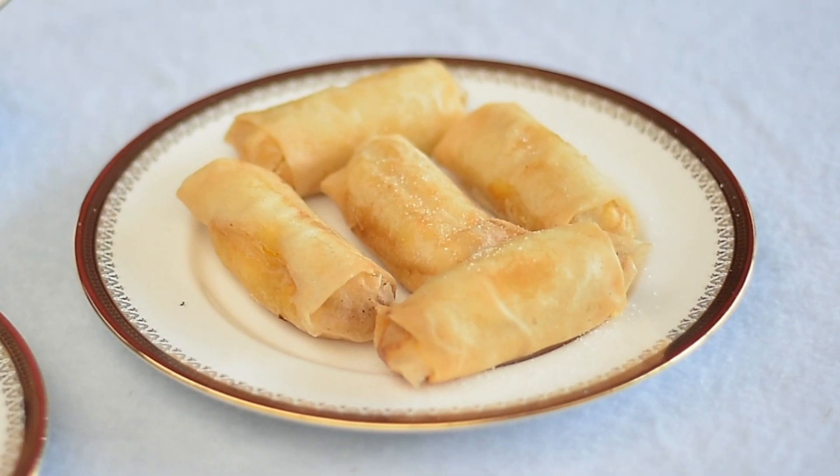Hi everyone! For today's episode, I am going to show you how to cook banana turon. Let's get started!